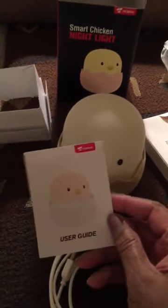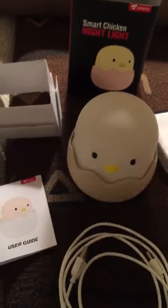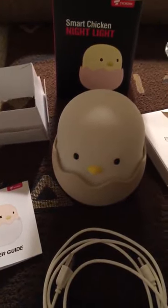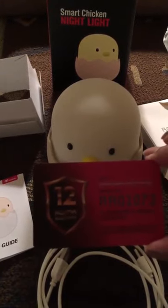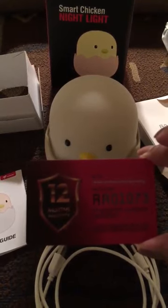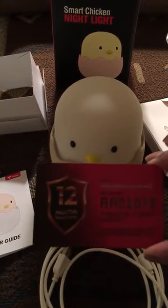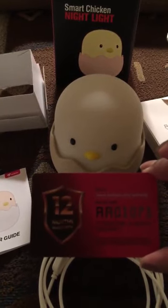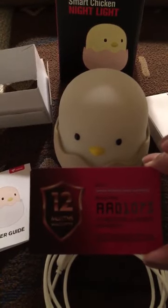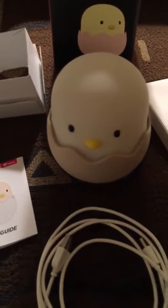It comes with a user guide which is in English, and it's pretty straightforward. It also comes with a three-month warranty, but it has a warranty card as well, so if you register your product you get an additional nine months — an extended warranty. That's really nice because this being a child's nightlight, anything might happen, so it's good to have a warranty.